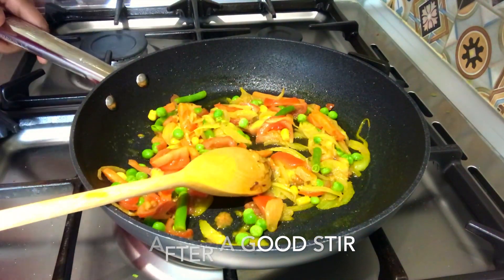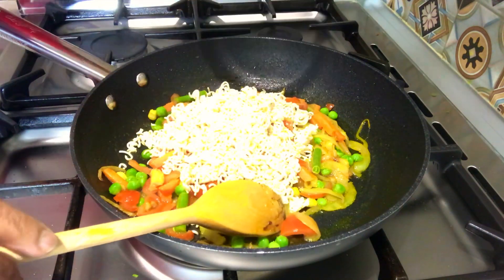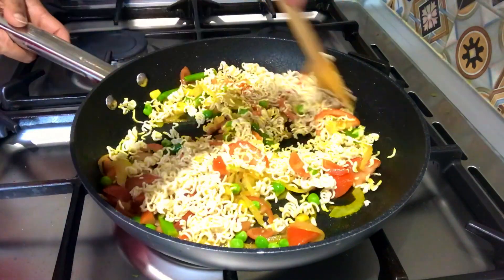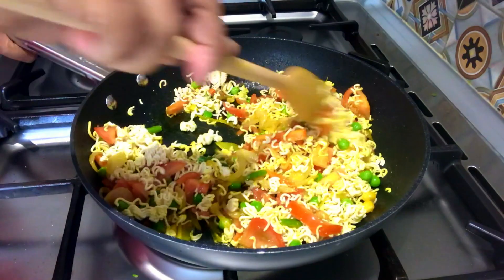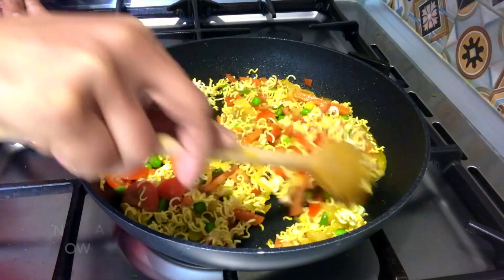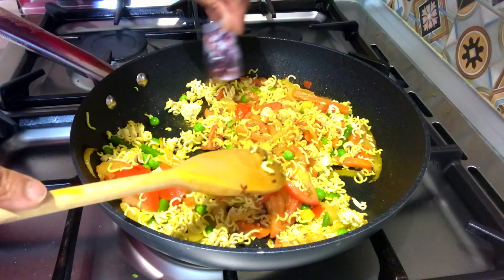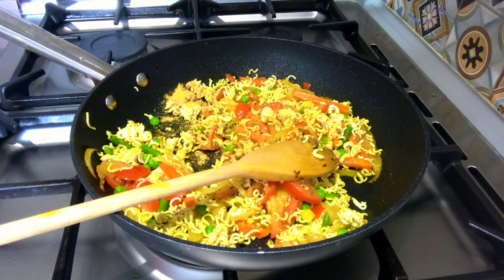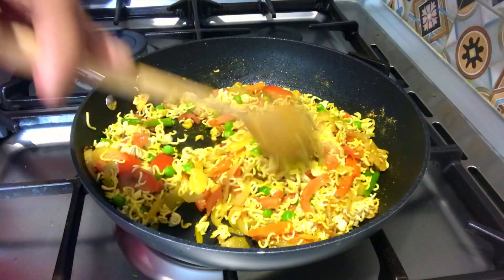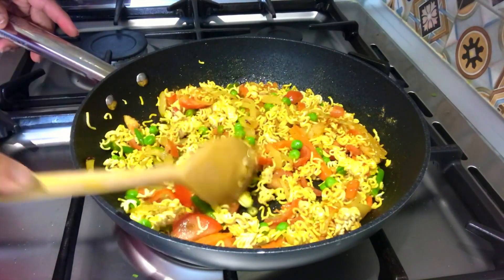Cook the noodles for a few minutes. Put the noodles in a bowl and boil them. Then add the noodles to the pan and cook. We will add the spice from the package and cook for 2 minutes.